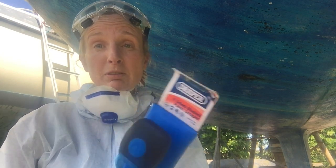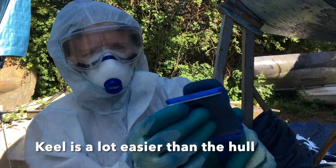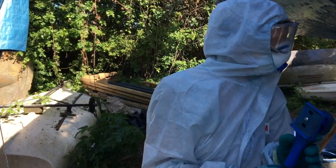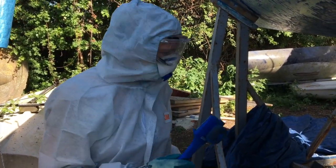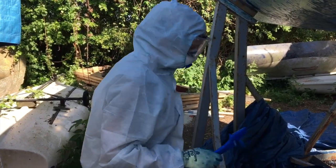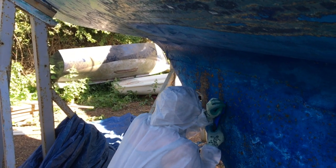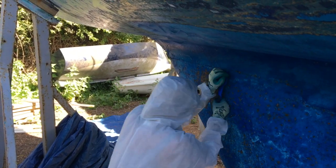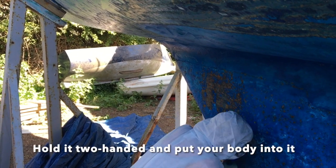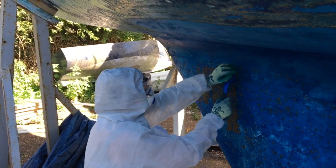I've been using this blade and I'm finding the keel is a lot easier than the hull. I'll show you what it's like on the keel. It's a lot easier if you hold it and put your body into it like that.